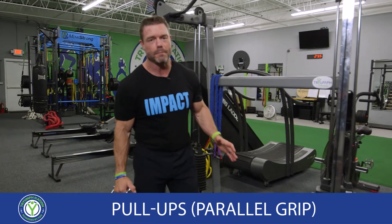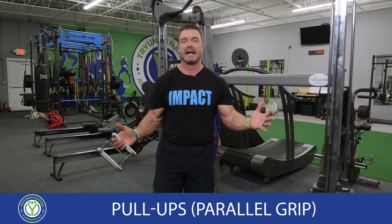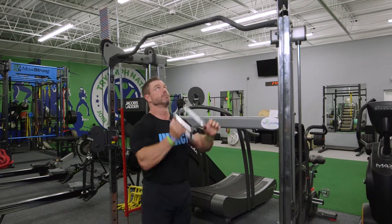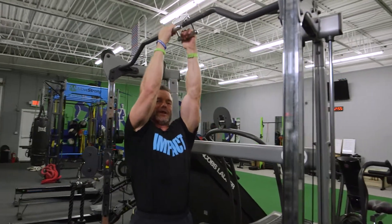If you want a pull-up variation called parallel grip but don't have access to any high parallel bars in your gym, here's a quick and easy solution. Find yourself what I call a v-bar grip and a pull-up bar. Carefully put the grip over the bar and now you've got your parallel grip.